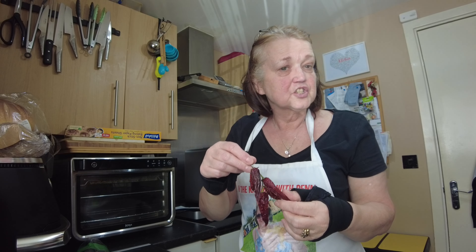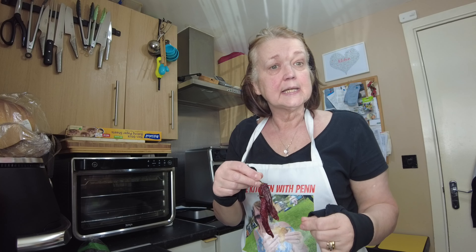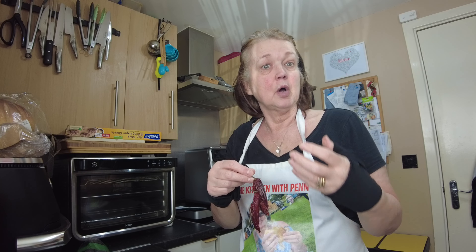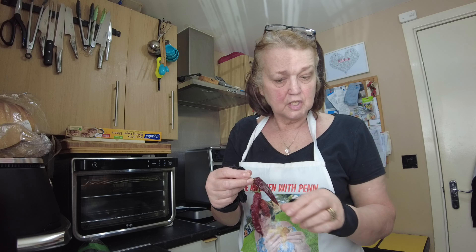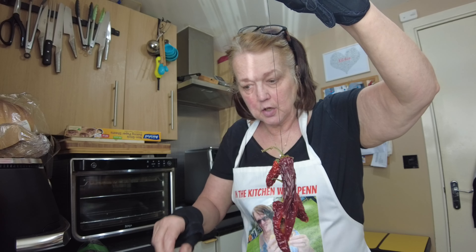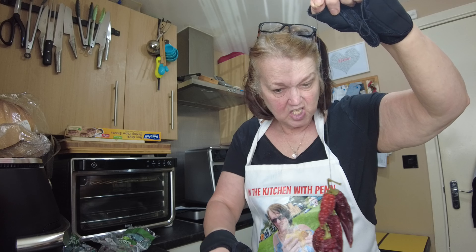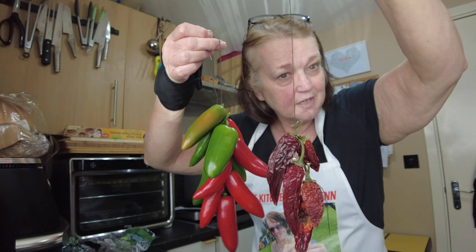Once they've dried out, they look like this. I can take the chili off, prick it and put the whole chili into a dish to get the flavor without the pungency of eating a piece of chili. Or I can split it, take the seeds out, use those, or chop it and use it — it means I've always got chilies on hand.